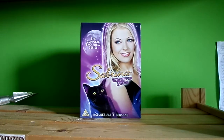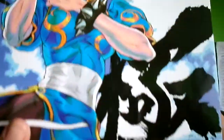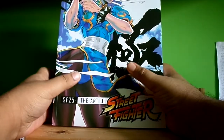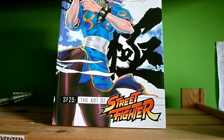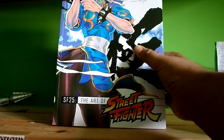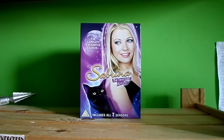And now we're going to talk about the 25th Anniversary: The Art of Street Fighter 4. This thing is a beast — it weighs like one to two pounds. My cat died yesterday, which is why I'm a bit off. Let's just show you some artwork.